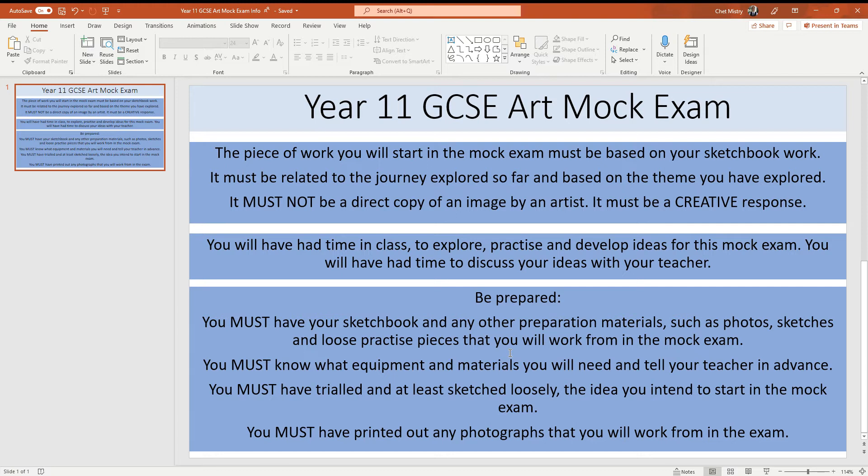You'll have had time in class by now to explore, practice, and develop ideas for this mock exam. You'll have had time to discuss the ideas with your teacher as well. And in terms of being prepared for the exam, you absolutely must have your sketchbook and any other preparation materials, such as photos, sketches, and any loose pieces of work that you might have in your folder or sketchbook that you're going to need to work from for your mock exam.